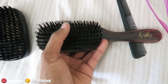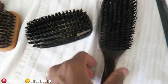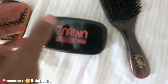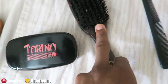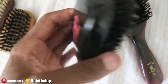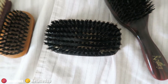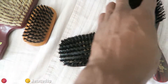Next I have a Torino Pro brush. Royalty and Torino are by the same company. This is a medium brush — it's kind of new but a little chipped on the side. I use this after the hard brush coming out of the shower. So my routine goes: hard brush, then medium, then soft. You can see the paint breaking off on the inside, but it's still a good Torino Pro medium brush.